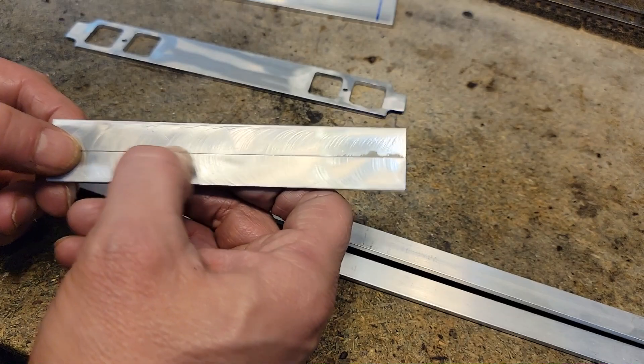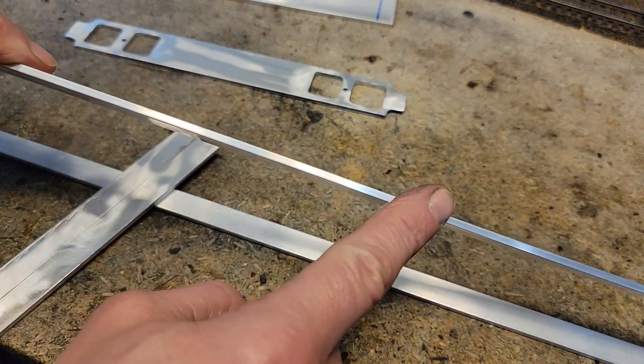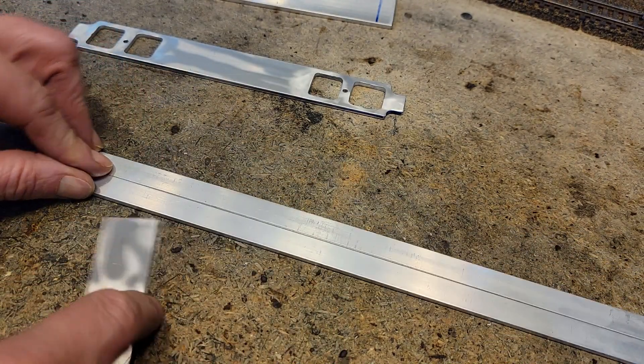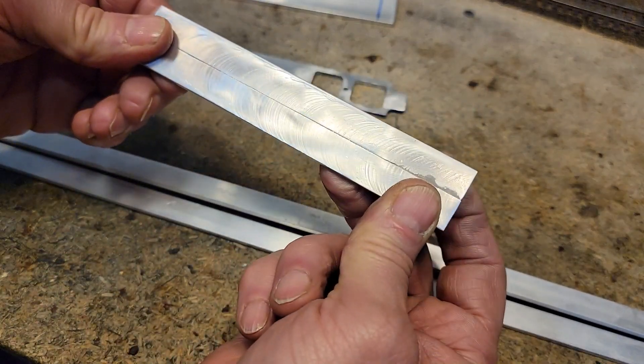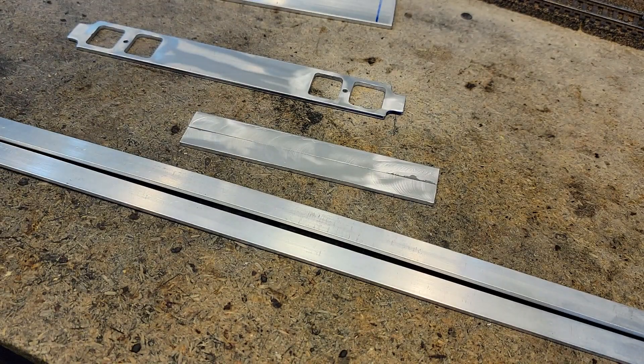The trick I learned from watching other people and then doing it myself was to rough the edges good. I roughed the edge on both sides where I made the join and it worked perfect. For those of you who just want to know about JB Weld and aluminum — yes, it is a total go. Excellent for making joins, even where it seems like it might be weak. It's very strong.